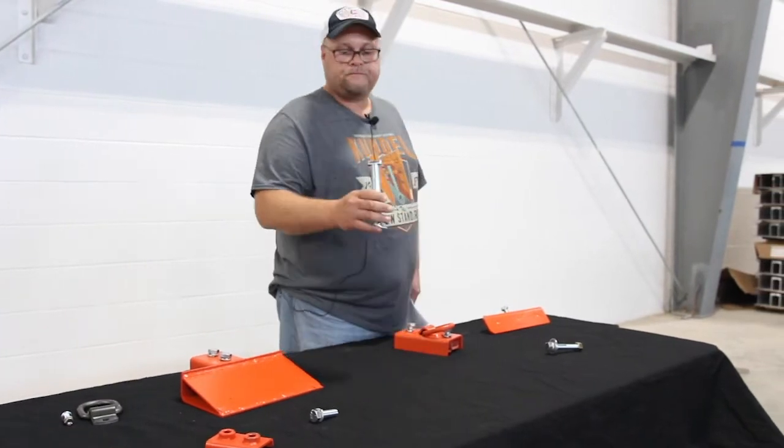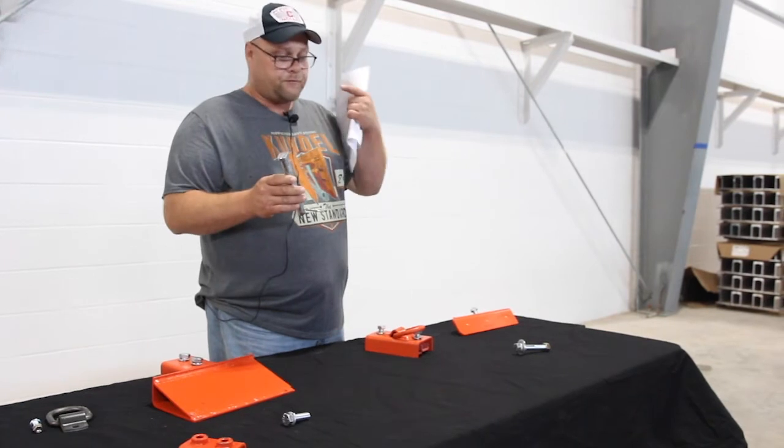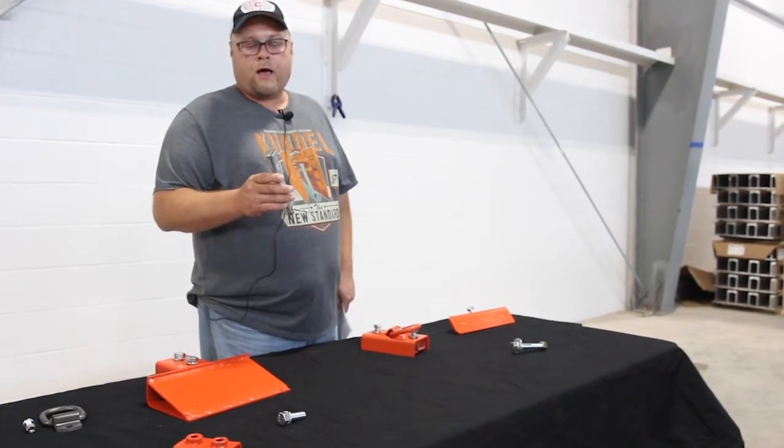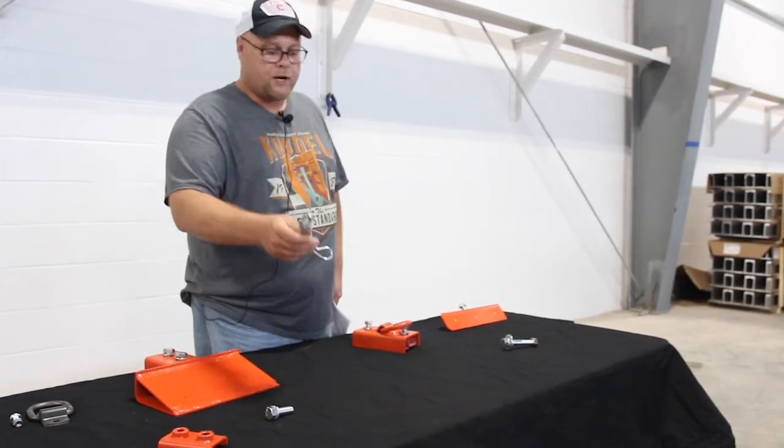Here's the spreader pin. You see it says Kundal on it. You should get three spreader pins for each spreader — two for where they hook to the whaler, and then one for the center for the adjustment. That's the spreader pin.